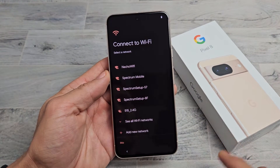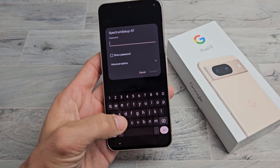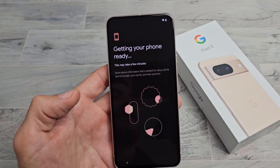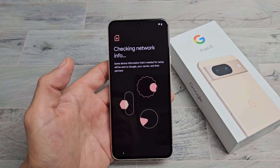I'm going to go ahead and connect to my Wi-Fi now to get the latest update. I'm going to input my Wi-Fi password. After you put in your password, tap on Connect. Getting your phone ready — this may take a few minutes. Checking network info.